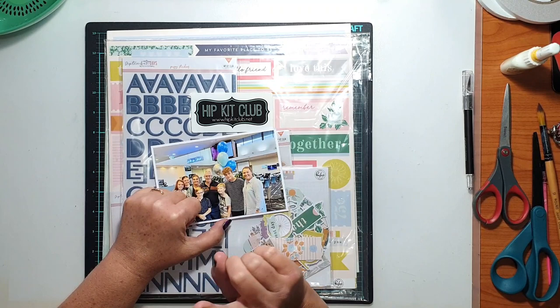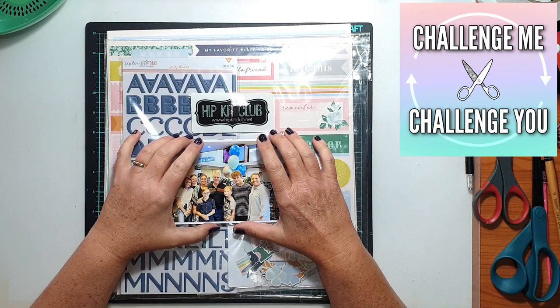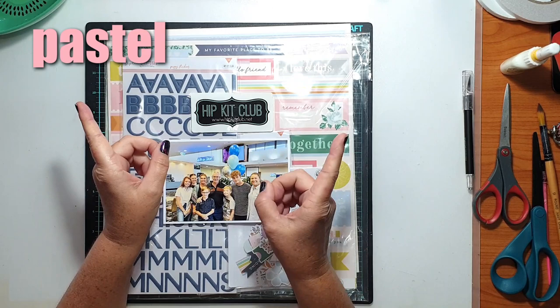Hi everyone, it's Sue Plum here to share another scrapbook process video with you. Today's layout is the latest episode for the Challenge Me Challenge You series that I do with my dear friend Gwen Ruck.